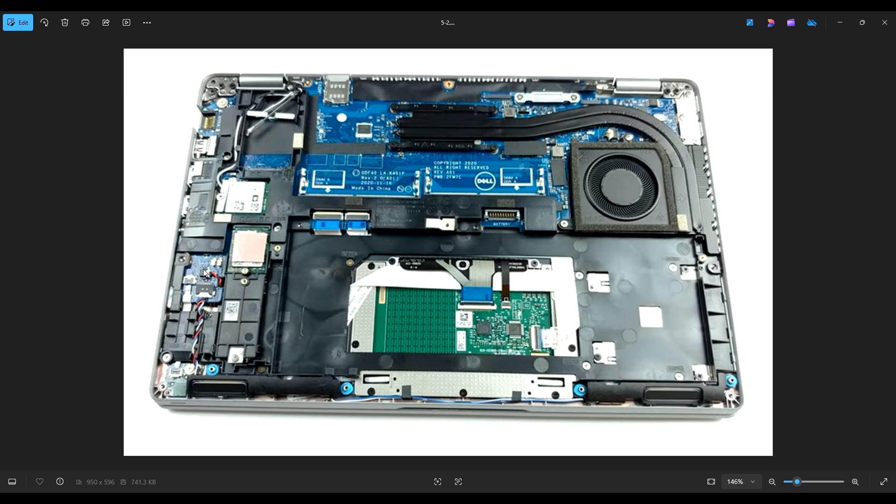So if you're looking to replace your CMOS battery, I will have a replacement option below in the description in that link I told you about with all the replacement and upgrade parts for this computer. There will be a CMOS battery option there.